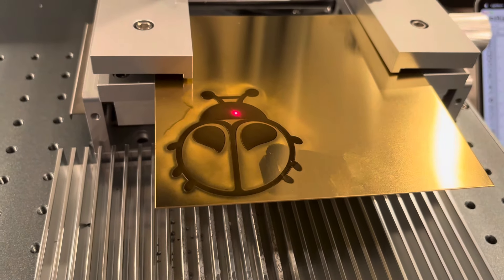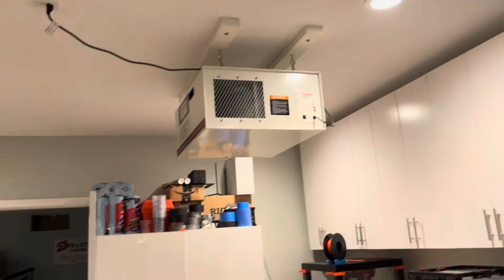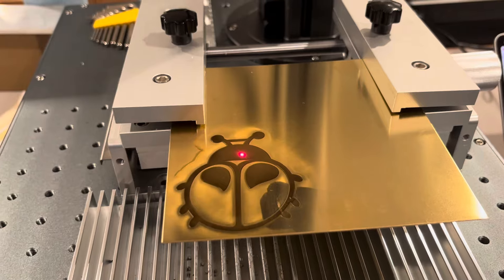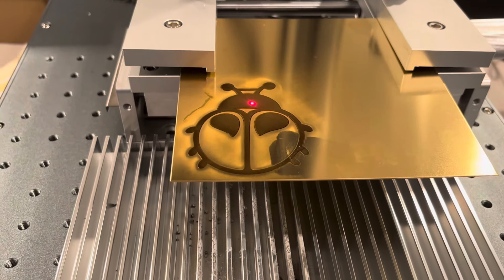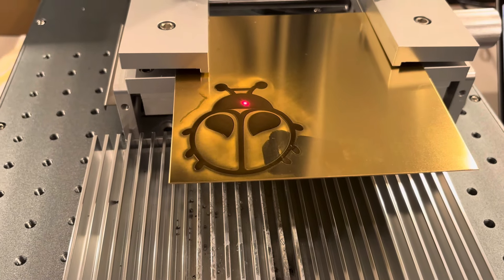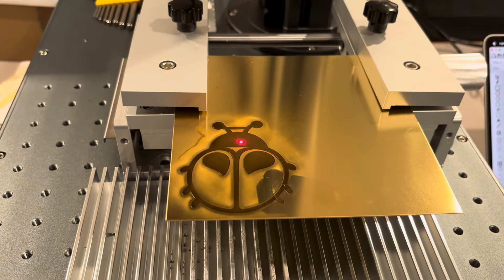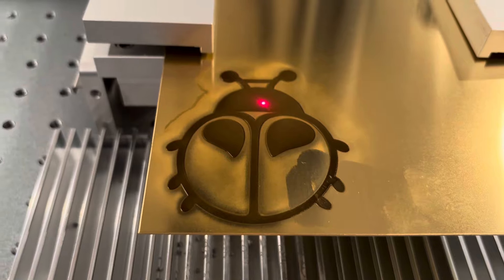We had a little excitement — we set off the smoke detector. Cameron has his giant jet filter of some sort running. We're hoping that helps. We still don't have the enclosure and we should, but it's on back order through the end of November out of China, so we're kind of stuck. This is the etching now — it's not supposed to be black, but Cameron's going to run a cleanup pass and we're going to see if we can clean it up and make it look like brushed brass versus black.